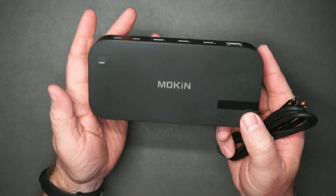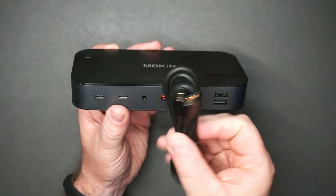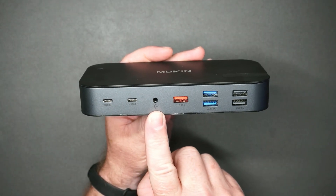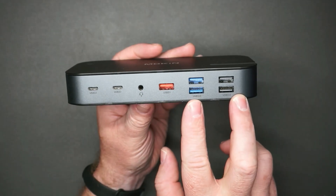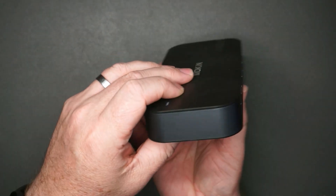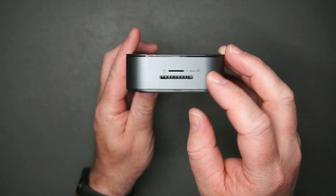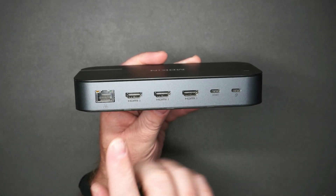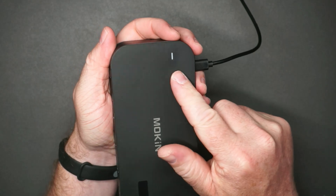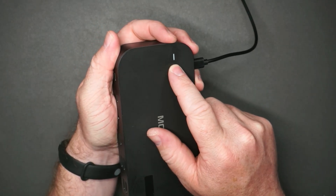Here's a closer look at the Moken dock. It comes with the dock and a USB-C to USB-C cable. On the front side you've got two USB-C 3.1, audio, USB 3.1, two USB 3.0, and two USB 2.0. On one side you don't have anything, but on the other side you do have your micro SD and SD card slots. On the back you've got three HDMI, Ethernet, a power port, and the host port. When it is plugged into power, there's a white LED indicating that it has power.